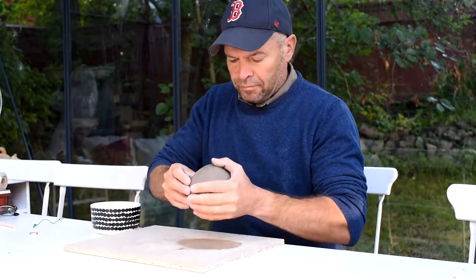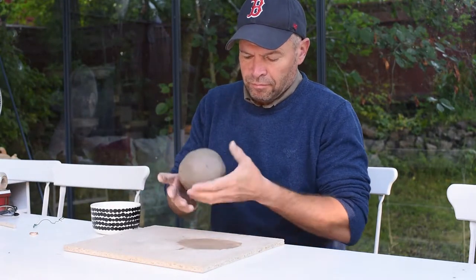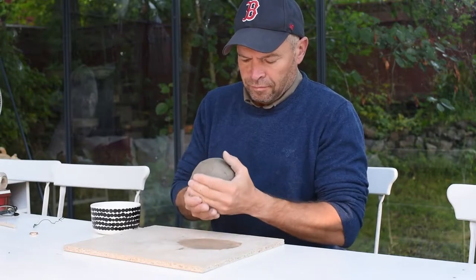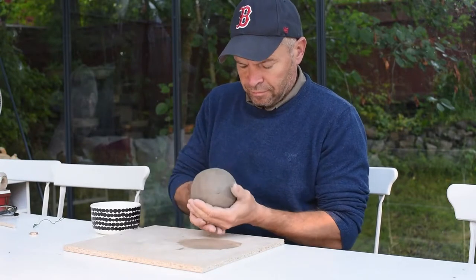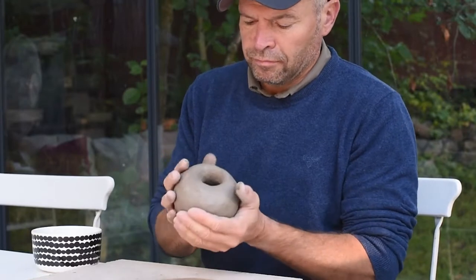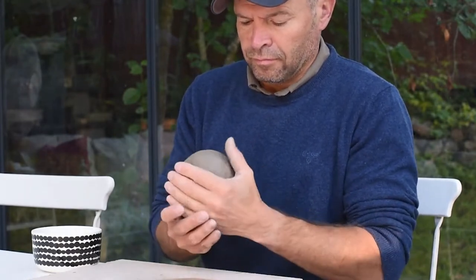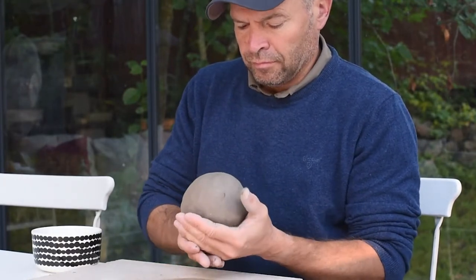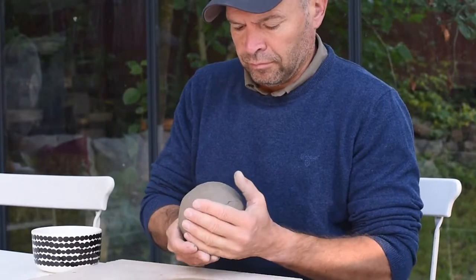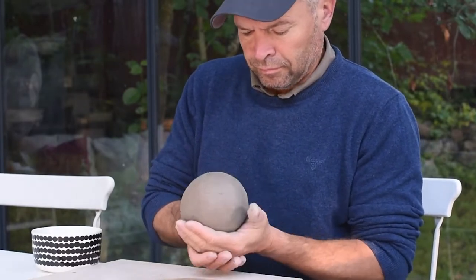After that I make it into a round ball and just by using my thumb and the palm of my hand I start pinching. It's important that you roll the clay, use your thumb to feel how thick the clay is and try to get it even all the way through. I use my thumb to pull the clay against the palm of my hand. Every now and then I put a little bit of water on my finger but don't soak the clay. Remember to rotate all the time.